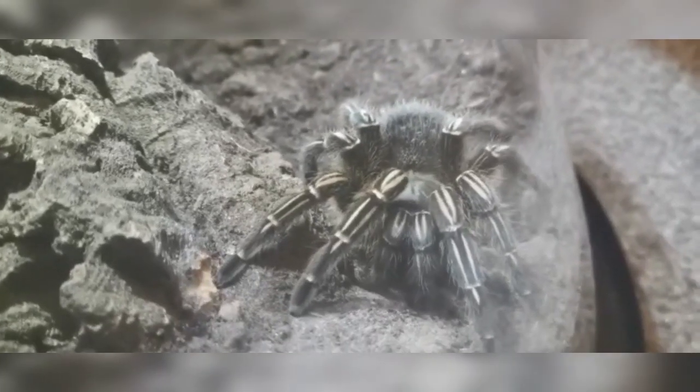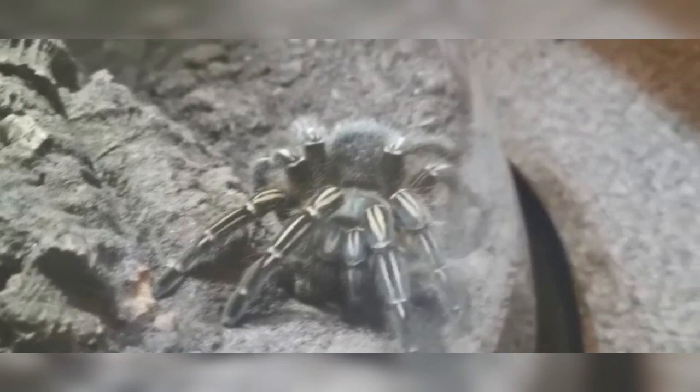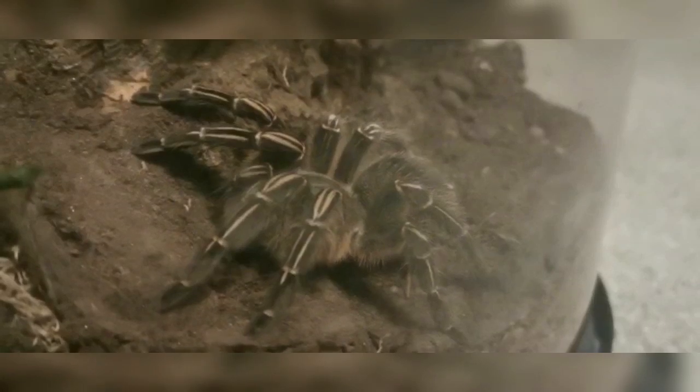As far as temperament goes, it is a New World, so it's not going to be hyper skittish like you get from any of the Old Worlds. It's fairly docile, it really is. I've had this one on my hand a couple of times. I don't recommend handling any tarantulas, but sometimes they just like to come out for a walk. As soon as you start cleaning enclosures or changing water dishes, this one does have a tendency to sort of walk out.